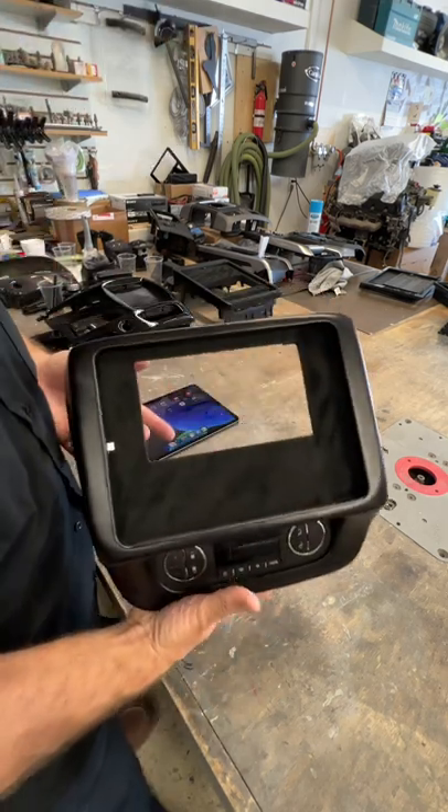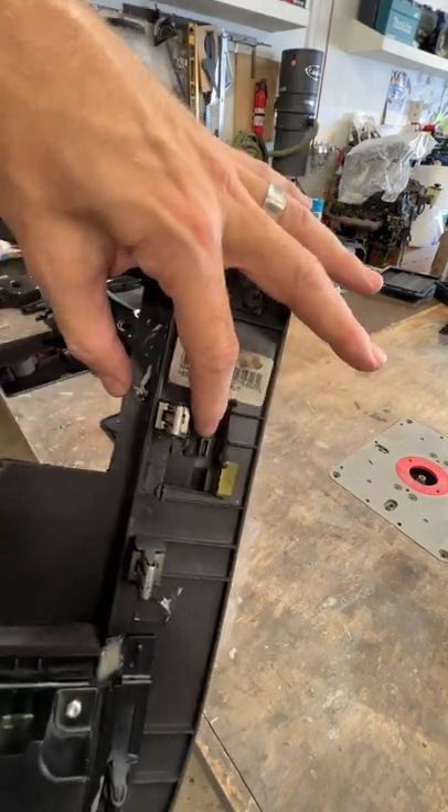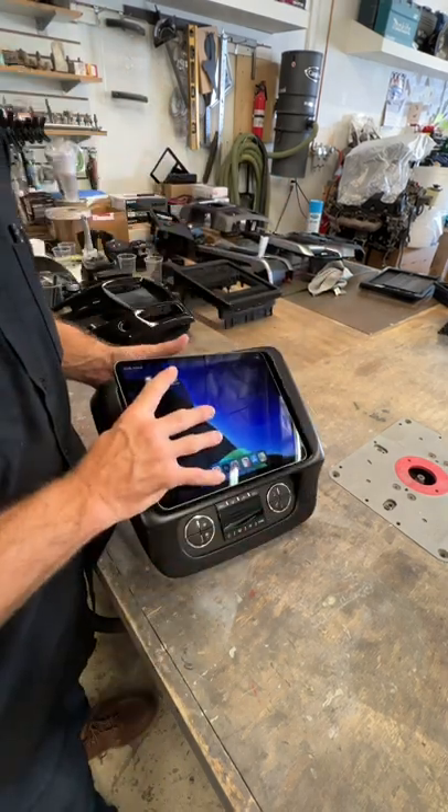I retained an opening for a double din unit to be located behind the panel. Female USB-C is right there, so you can hook up whatever cable setup you want to whatever radio. She docks in just like this.